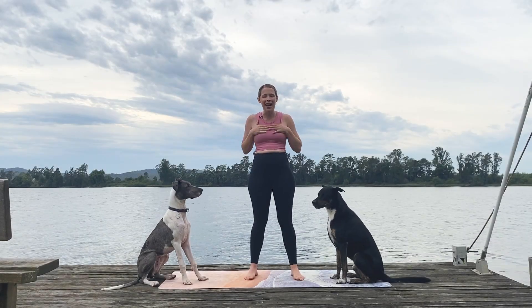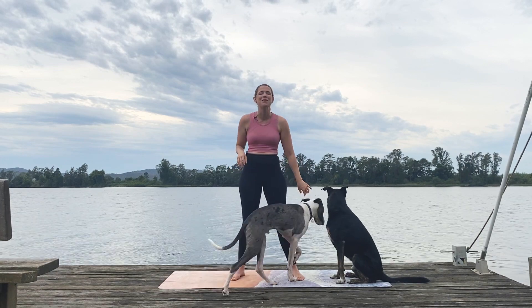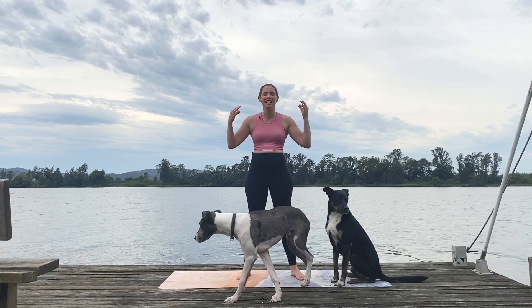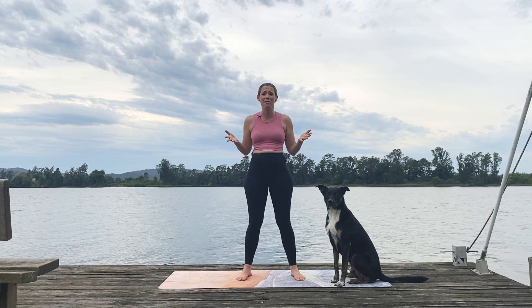Welcome everyone to Dogi Yoga. My name is Melody. This is Arlo, this is Merlin — they're both a bit wet from swimming in the river today. And today we're doing day one of our 30-day beginner yoga challenge. I'm super excited to have you on the mat with me.